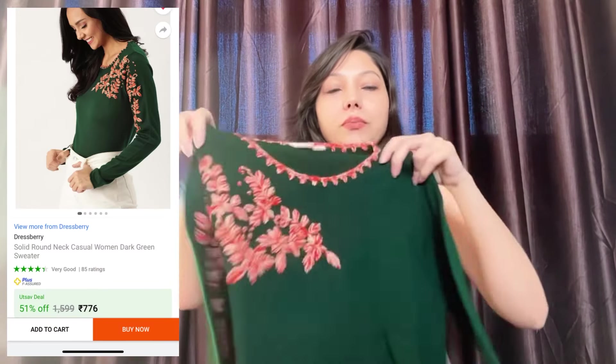Winters are just around the corner — it has already started getting cold — so I am here with a winter haul video, a Flipkart winter haul video. Whatever things I have ordered, you can get all the links in the description. So let's start the video. The first top is this.